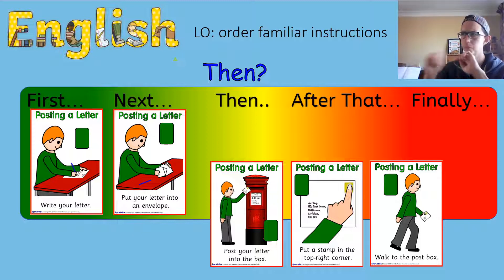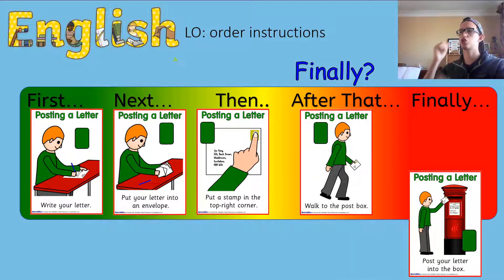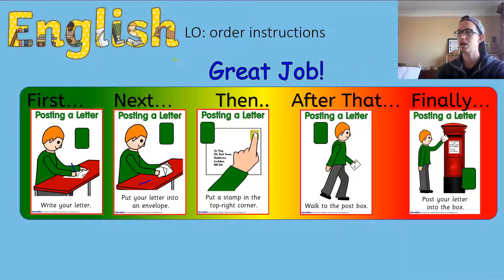Then after that, are we going to put it in the post box? No — we're going to put our stamp on it, that's number three. We're going to put the stamp in the top right-hand corner — top right-hand corner, this side, where I am on your screen. And then, are we going to post it or walk to the post box first? After that, we're going to walk to the post box.